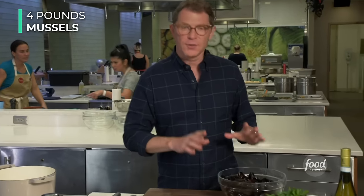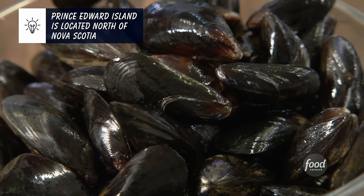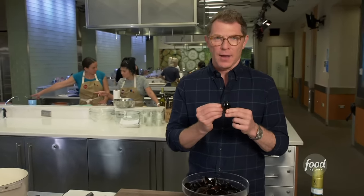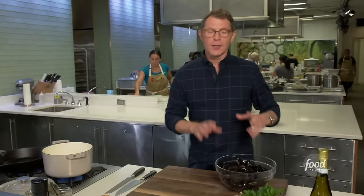Here's what you need. You need some mussels — and not every mussel is the same. When you go to the fish store, ask them for Prince Edward Island mussels. If you wanna be in the know, just say, do you have any PEI mussels? Your fishmonger's gonna know what that means. You want farm-raised mussels because they're clean, they're very sweet, and they don't have those beards that mussels have on them. They're basically ready to go, just ready to cook.